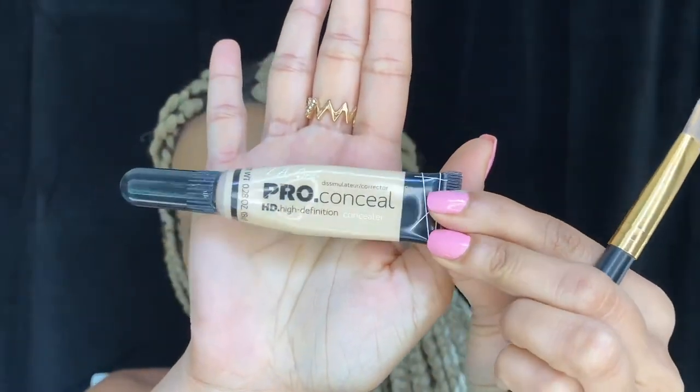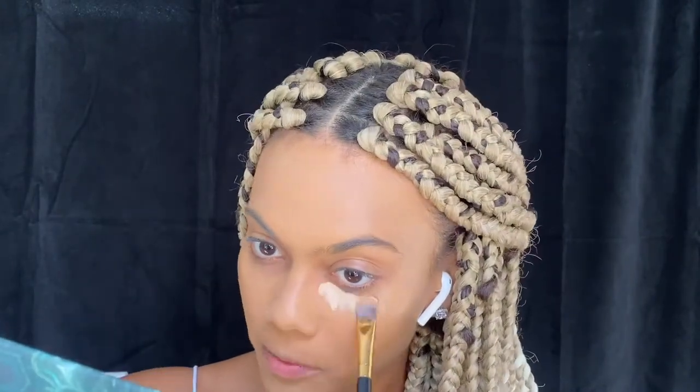Now we're going to go in with concealer. I use the LA Girl Pro concealer. This is on the drying side, so your under eye area can get super crazy. I take this on the back of my hand — you don't need much, this is a little-goes-a-long-way product. I take the same flat brush; it just blends better for me than the brush it comes with.